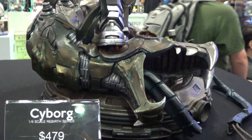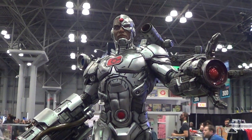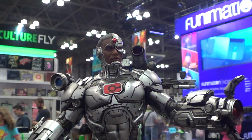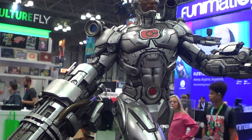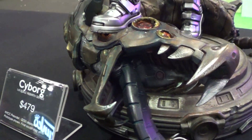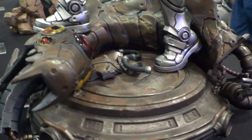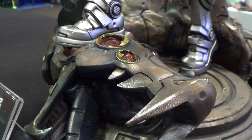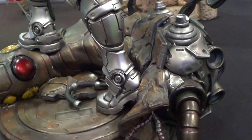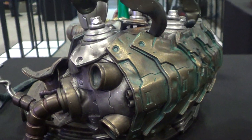Now we move on to the Cyborg 1.6 scale statue by XM. This is the base, pretty cool. I believe there's a cybernetic dragon or robotic dragon or something like that — I'm not sure, but it looks like a dragon. But it's a robot though.